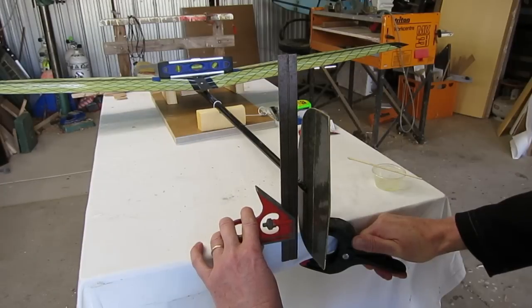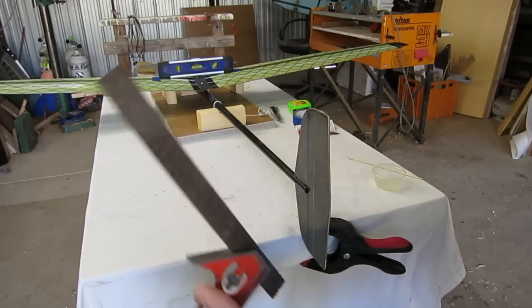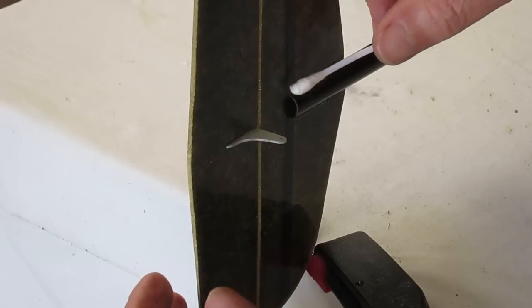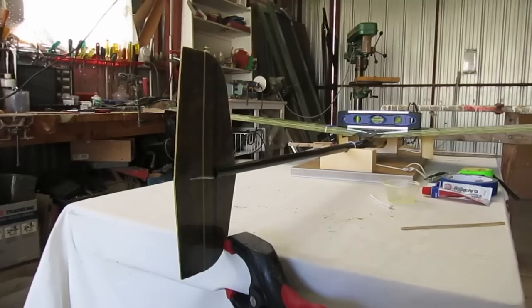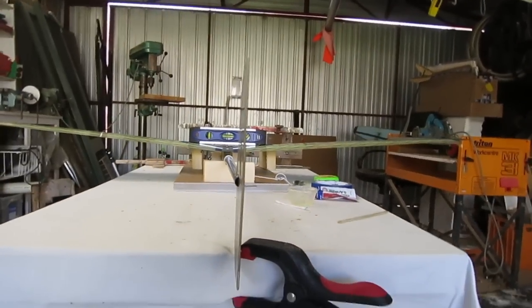Because I know the wings are dead level, I can set up the rudder so that it's perfectly perpendicular and vertical. Getting rid of any excess glue — don't want any extra weight on the tail. And finally eyeballing it to make sure I haven't made any silly mistakes.